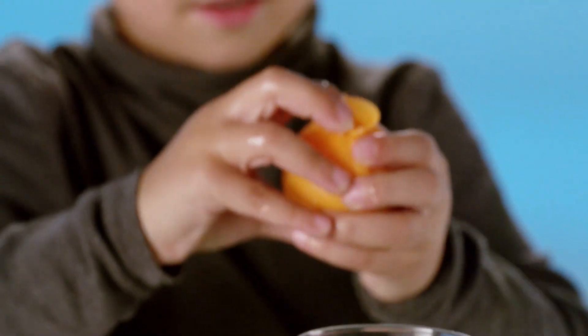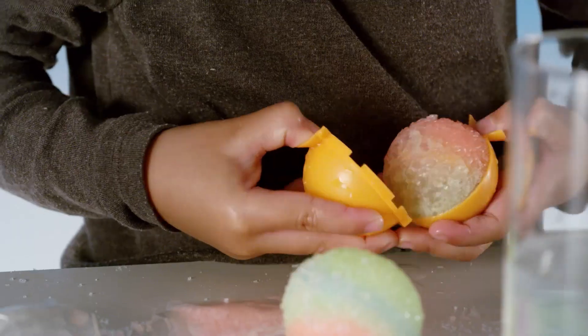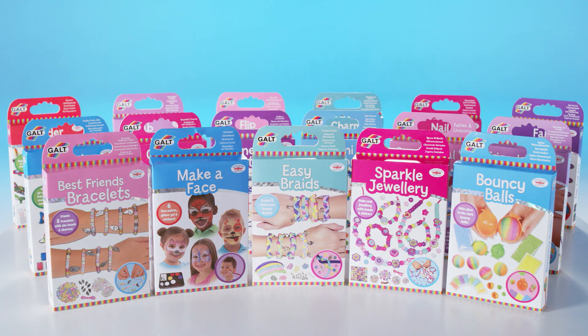A few minutes later your bouncy ball is ready. Make two large balls or eight small with cool glow in the dark crystals. Bouncy Balls from Galt.